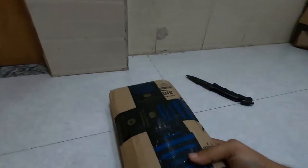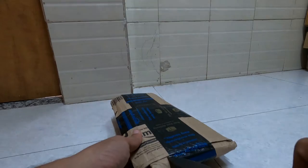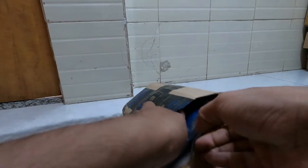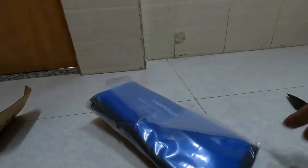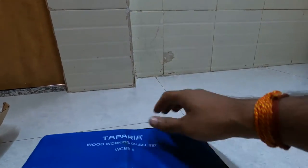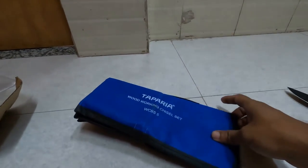Let's see what else I have here. The package seems heavy. Taparia woodworking chisel. Let me cut it slowly. The packaging seems nice. Literally I don't have any use of it — just because of the packaging I bought this.